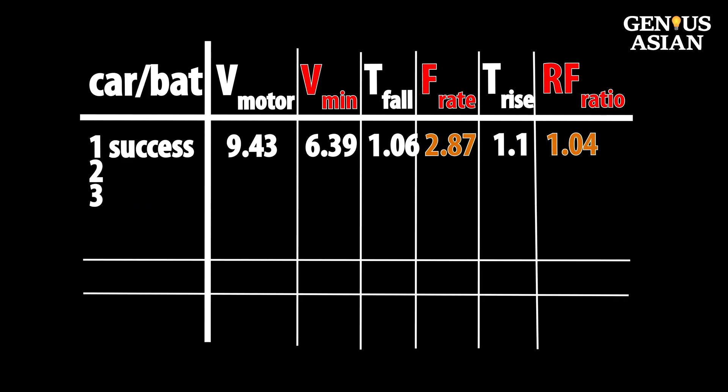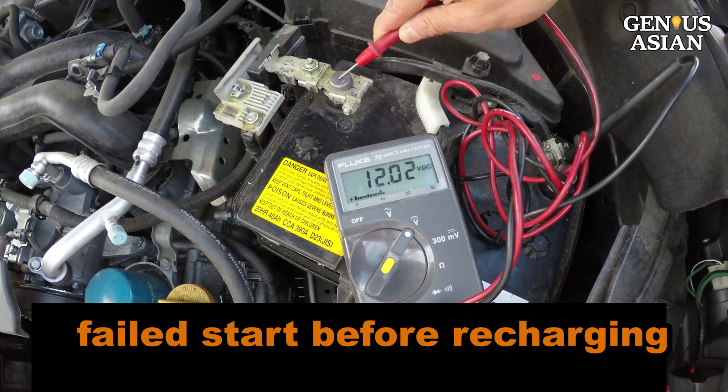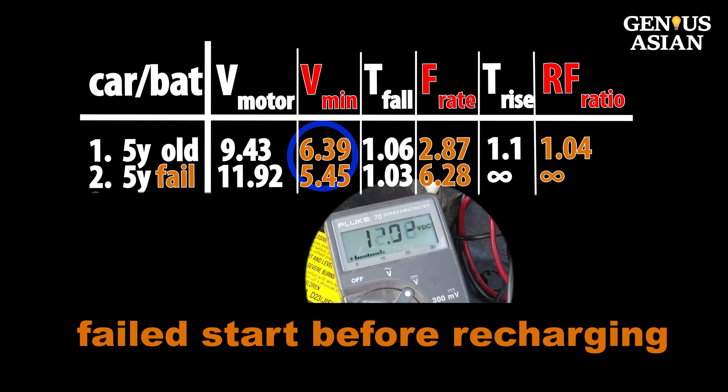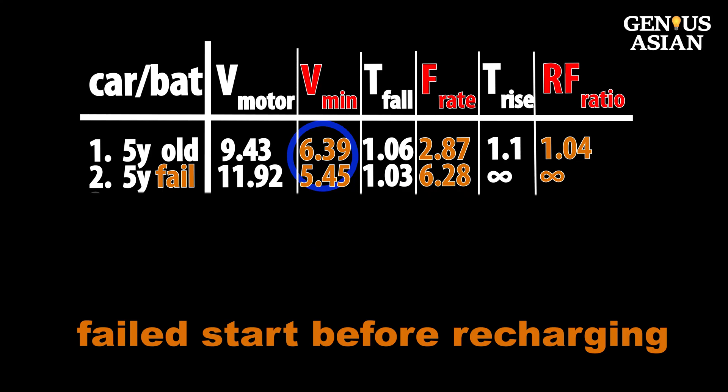This was a successful start because I revived the battery after using a charger. Now let's compare this with a failed start before recharging. This is a failed example before recharging — the voltage dropped to 5.45 volts, lower than the 6.39 volts in the successful case.